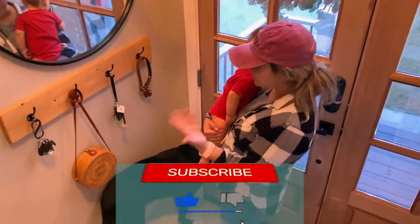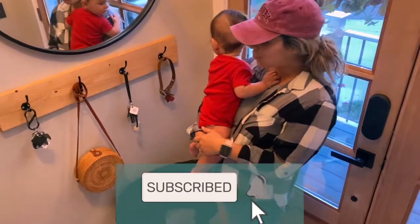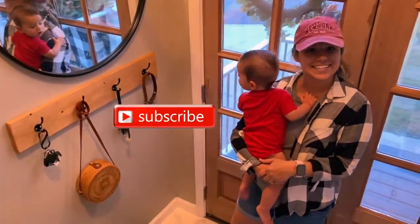And there you have it. It's simple, minimal, modern, to the point. I hope that video was helpful. Make sure you guys like and subscribe — you know the drill. And I'll see you guys next time.